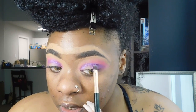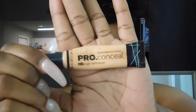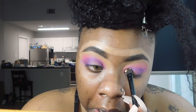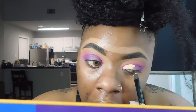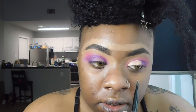And next to create the cut crease, we're going to be taking LA Girl Pro Concealer in the shade Light Ivory. We're not going to go above the crease like I normally do, just because I don't want it to show through. We do not put the concealer all the way through, because we still want that purple — but we bring it out to the shade.